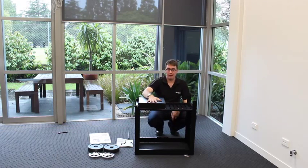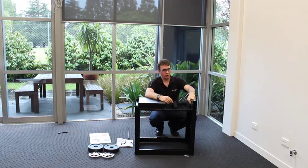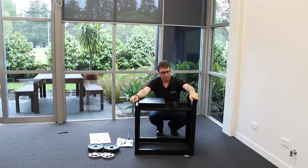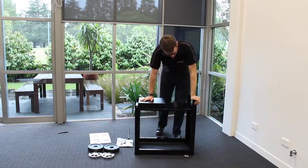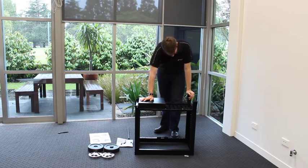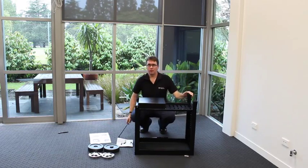We're moving on now to Step F, which covers the connection of the wheels and the feet to the barbecue. There are two plastic moulded feet — fairly straightforward. There's a ridge portion and they just fit straight to the end of the tube. Note there's a longer tube and a shorter tube — the feet go into the longer tube end. Push them home firmly into place, same on both sides.